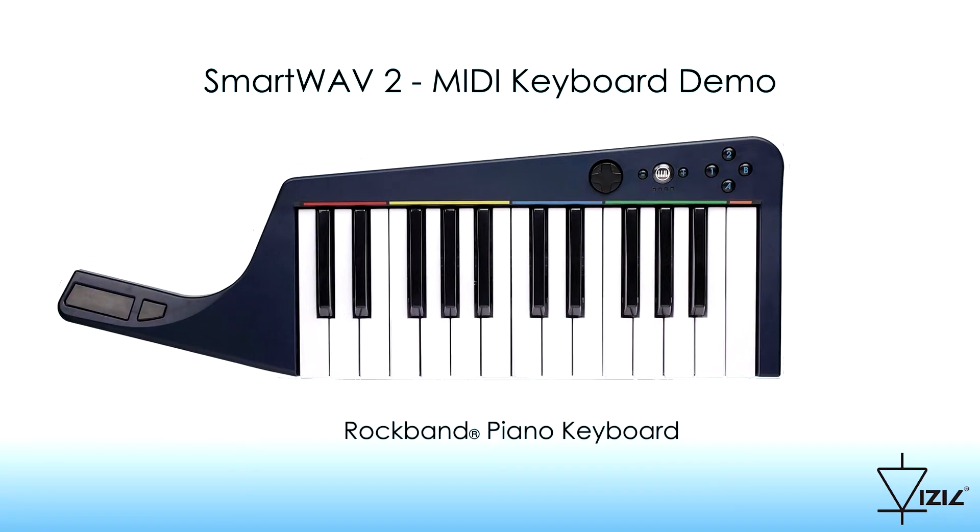The rock band piano keyboard will be used as a MIDI controller. This unit does not contain an audio processor nor speakers — it is just a MIDI command generator.